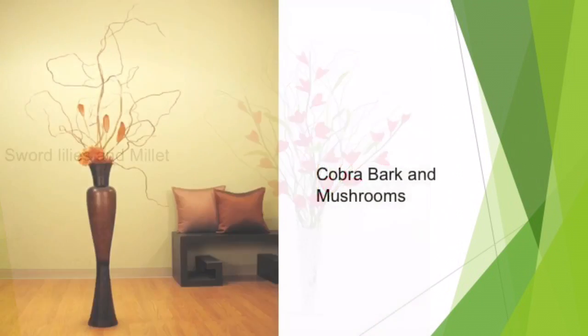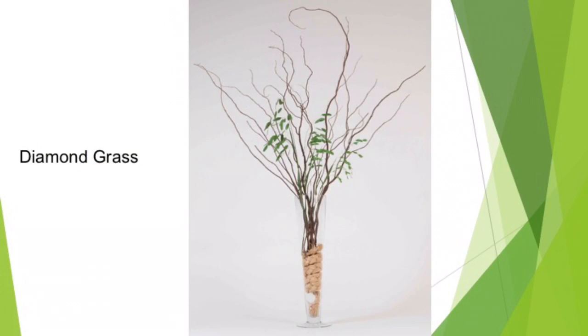And this one is done with cobra bark and mushrooms. And finally, this one is done with diamond grass.